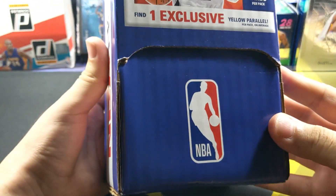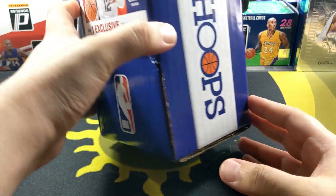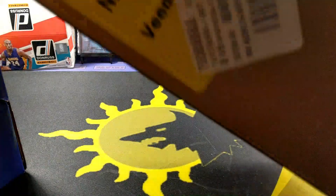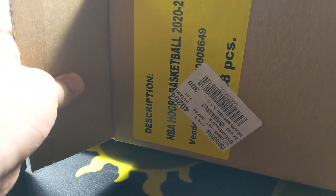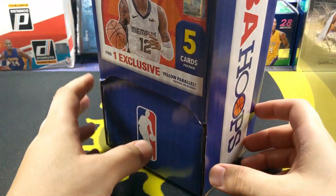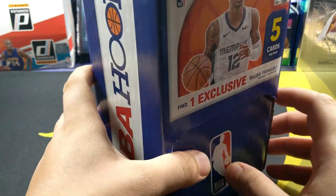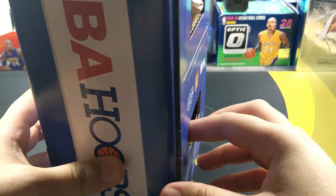I don't know. I thought it would say it on the box. Actually it does say on the case right here - 48 pieces. So yeah there's like 48 of them. It's been a while since I've actually had these, probably been two months at least. I don't know why I kind of ditched them.